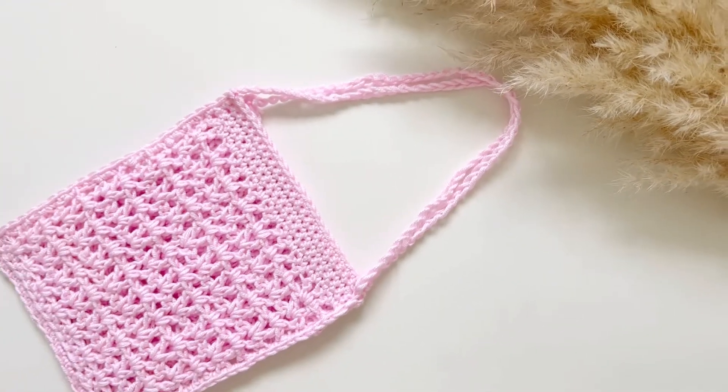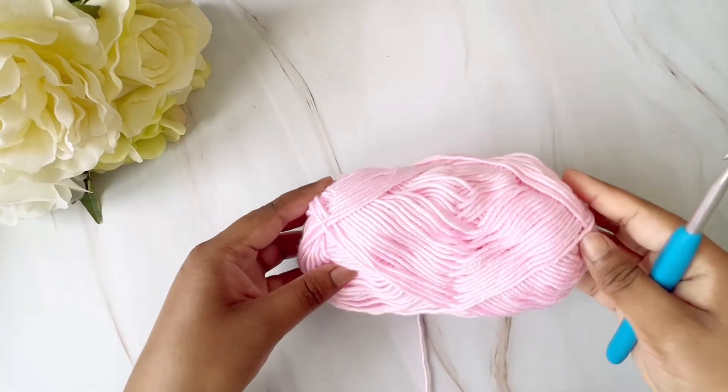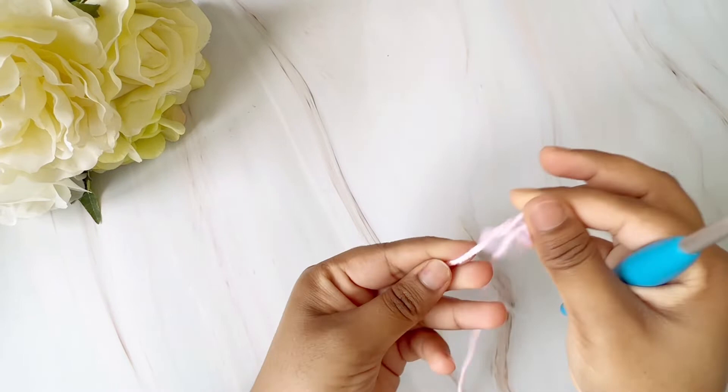Hello everyone! In today's video we will be making a crochet sling bag. We will need a DK weight yarn and a five millimeter crochet hook.